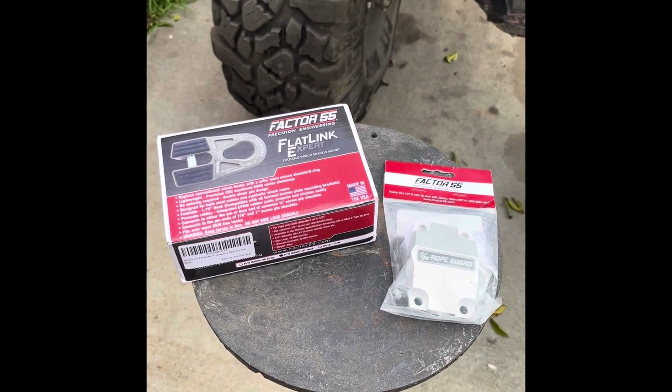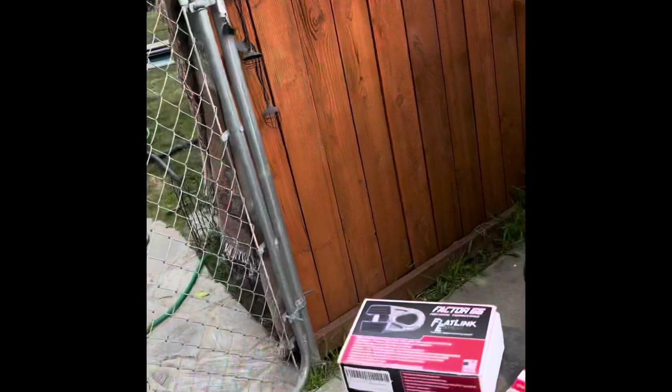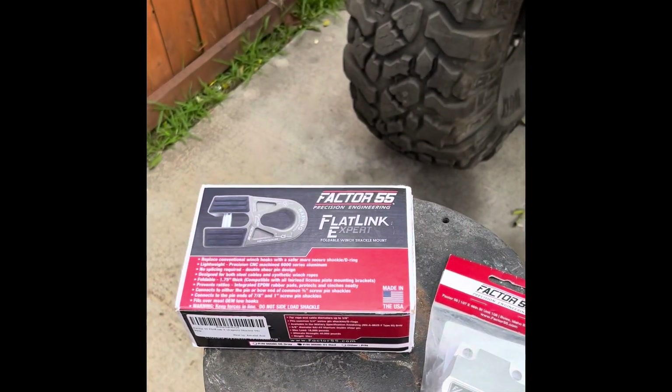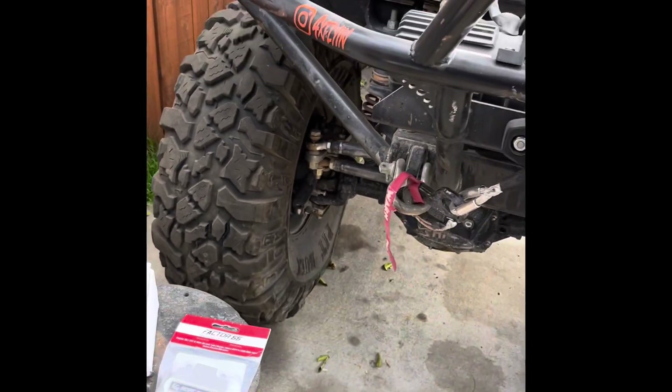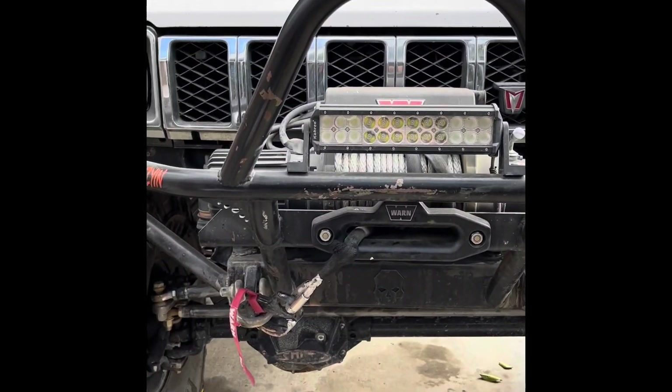Hey all you rock crawlers, overlanders, and off-roaders out there. This is George, and today I'm going to show you these products that I picked up from Factor 55. What I got from them is their Flatlink E-Expert and their Rope Guard that I want to put onto my rock crawler here.